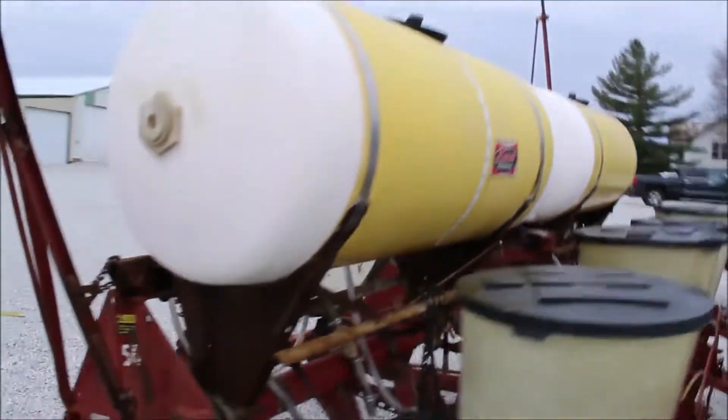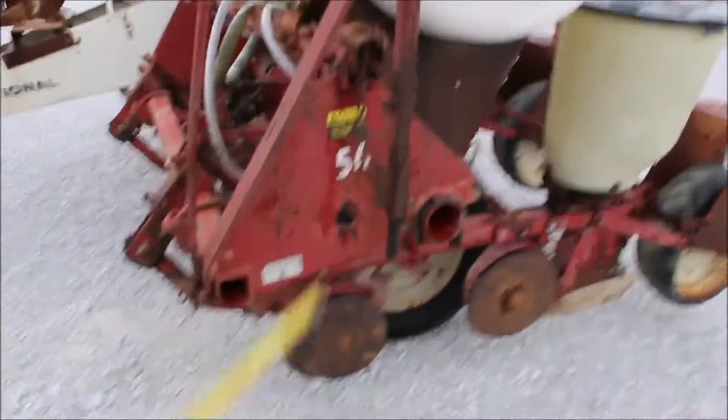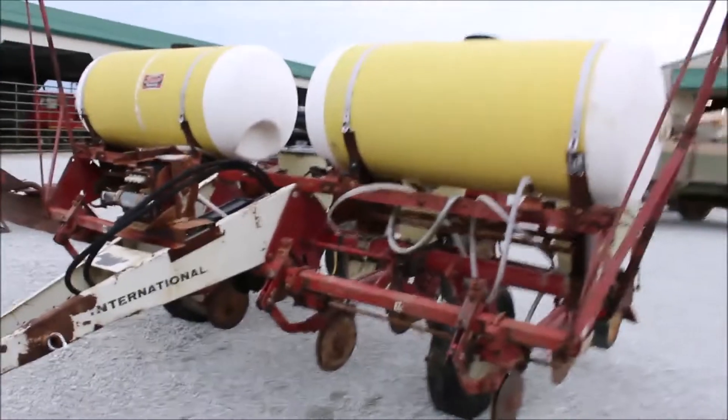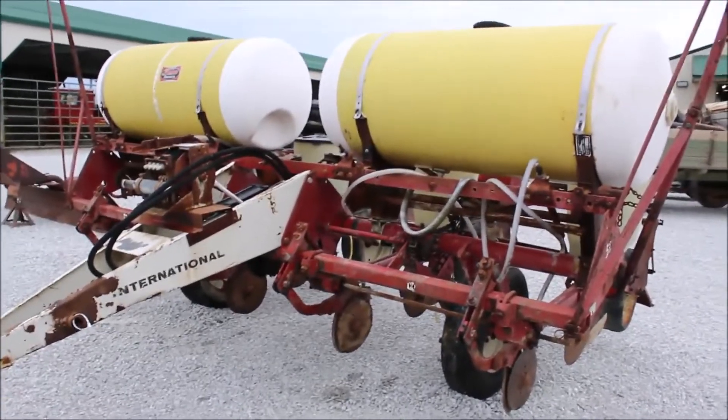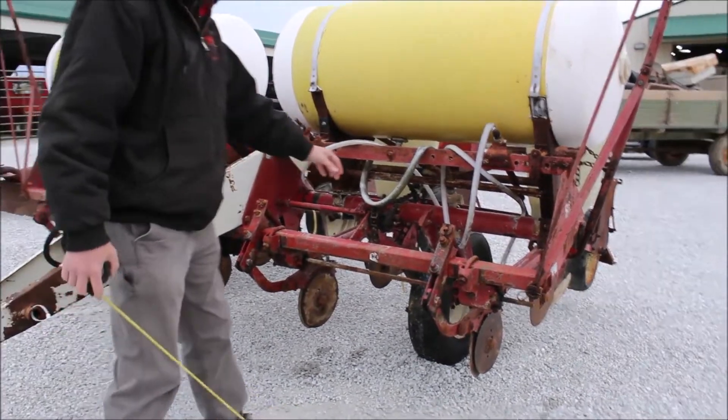It's a 56 — it's got the factory 56 decals on it. International markings are all over it. It's a neat old planter with the plates; this thing will go out and plant. It's great for sweet corn or use it for your crop.